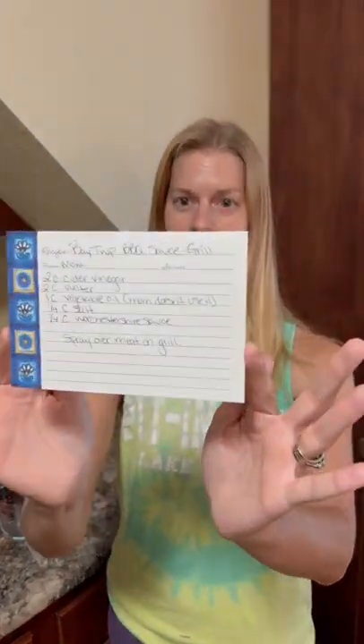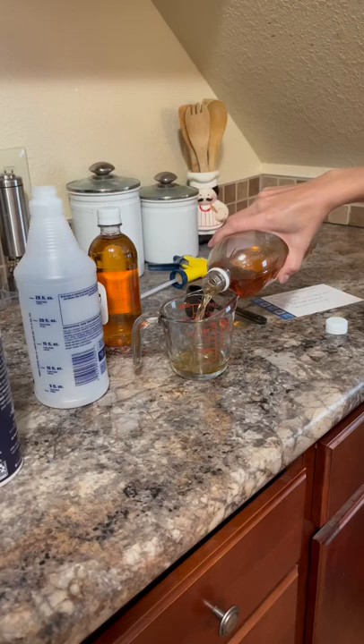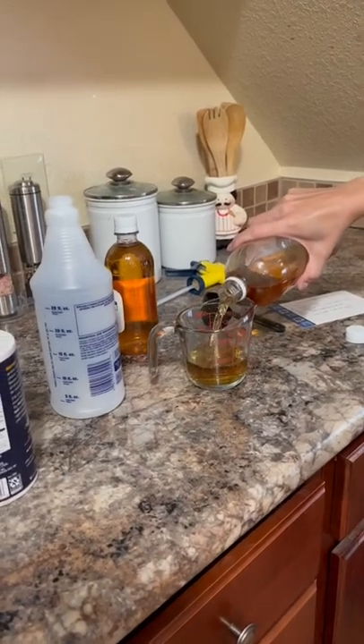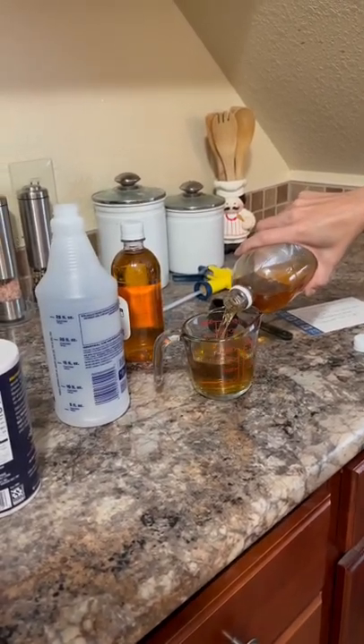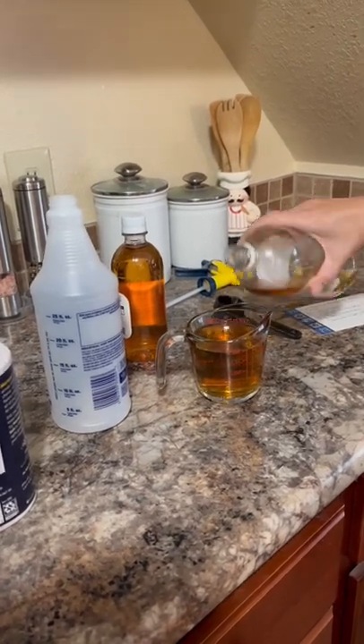I have here my recipe that I use for my grilling spray. It's been highly sought after because I feature it in a lot of our videos. I'm going to do half a recipe, so one cup of apple cider vinegar — and you want this to be apple cider vinegar without the mother, because it will clog.